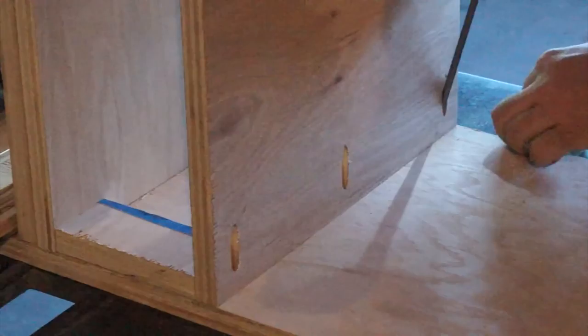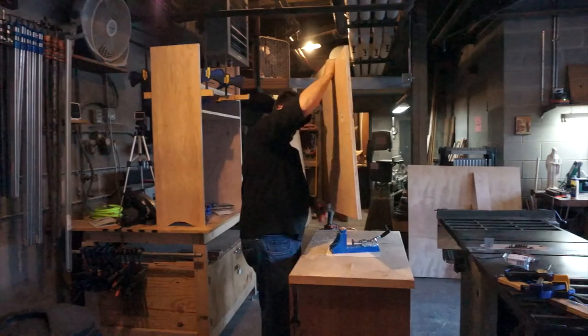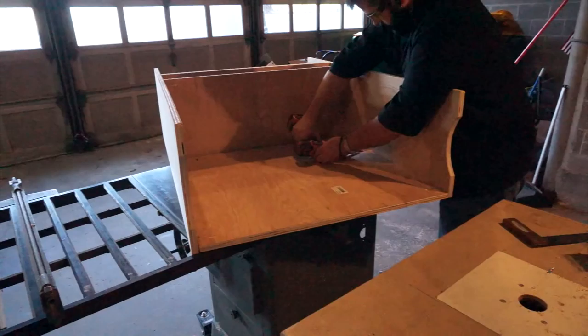Now that I have the two shelves secure, I'm working on installing the front piece, and again it's being held with pocket holes since this will be on the interior and no one's ever going to see the inside of the cabinet anyway. Now if someone else was building this, they might want to put doors in here, but for this particular piece the doors were unnecessary because the only thing this cabinet was going to hold is a few electronics. The main thing was to get some height in order to hide the cables that led from the television to the cable box, so it's really about height and not storage.